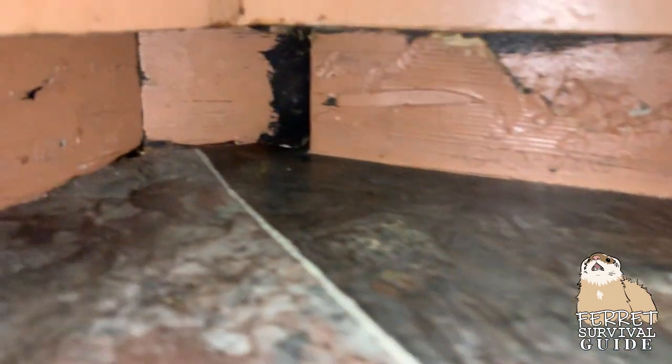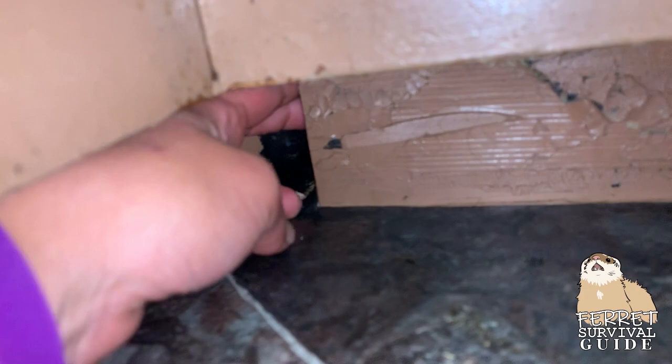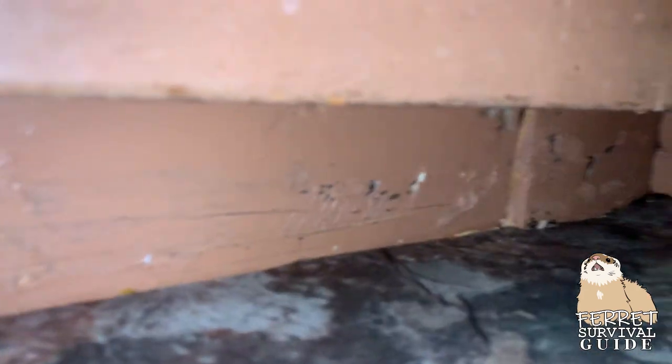Check under the cabinets. Some places have holes left open, which can mean a fun adventure for your ferrets and a heart attack for you. Attaching a piece of wood with double-sided tape, or covering it with good old duct tape or gorilla tape, can solve this issue.